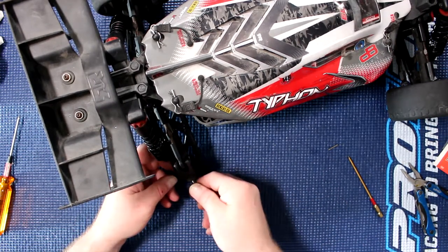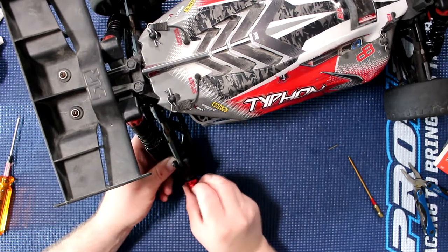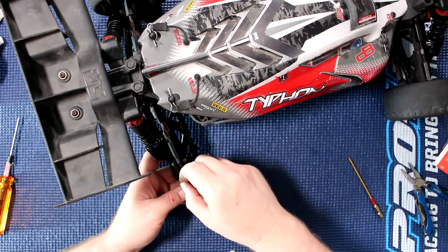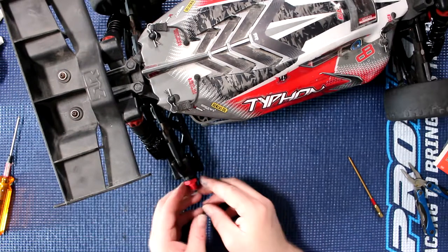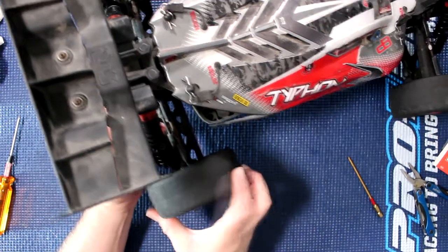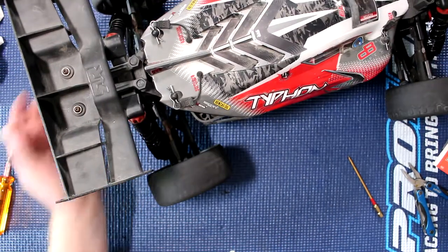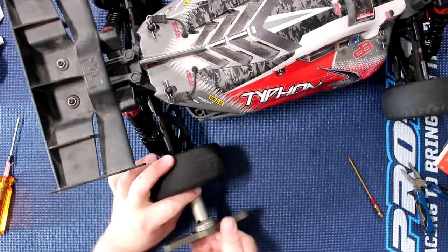Grab our X, align it with our hole, pop our pin — I always put it back on the side so that the pin doesn't come out. And we put our tire back and screw it back in.